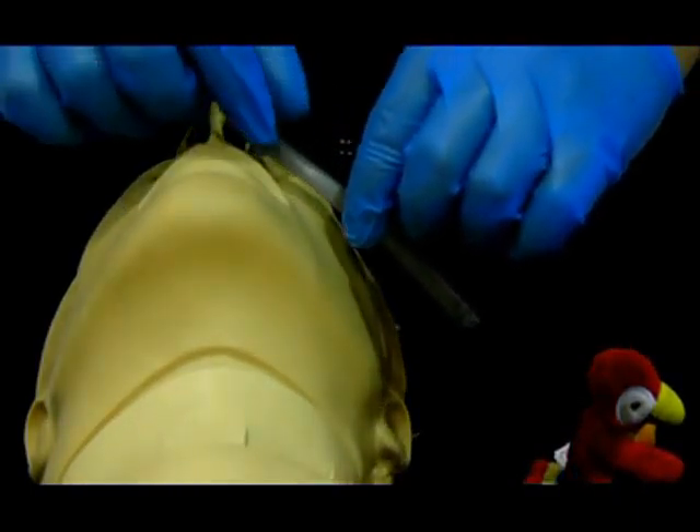Sizing of the NPA: use the largest size that will fit the patient's nostril. Select the correct length, which is from the nostril to the tip of the earlobe.